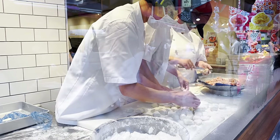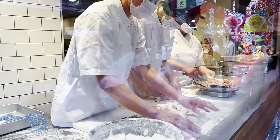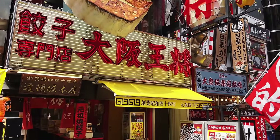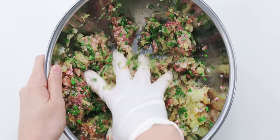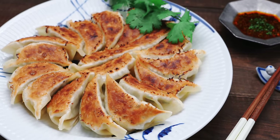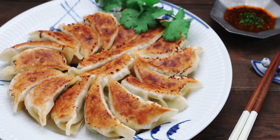Japanese gyoza evolved from a Chinese dumpling called jiaozi, but like ramen and karaage they've evolved into their own thing here in Japan. The main difference is that the filling is mostly vegetables and the wrappers are super thin, which makes them more delicate and crispy.